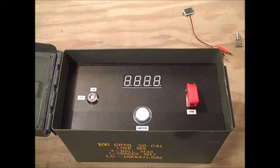Hey guys, so this is my first Arduino project ever, so please pardon the mess. Here's some info about the main components.